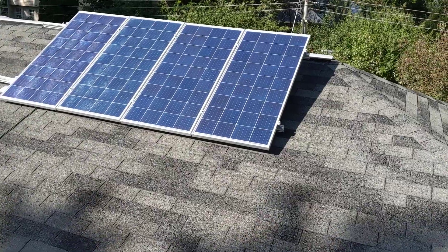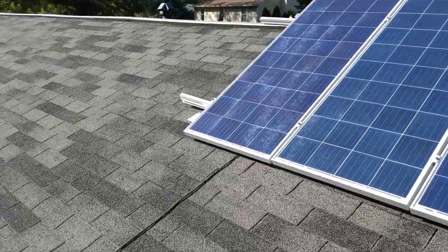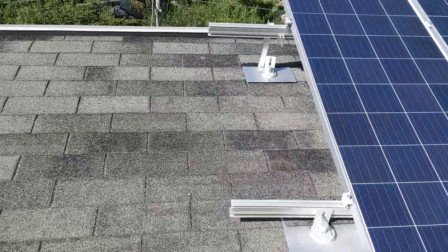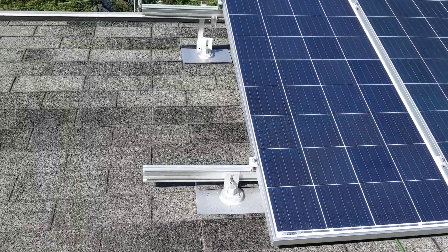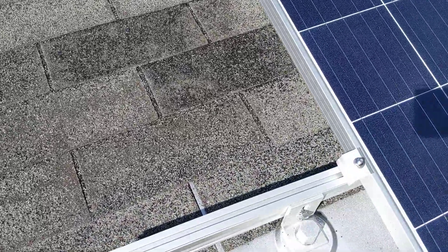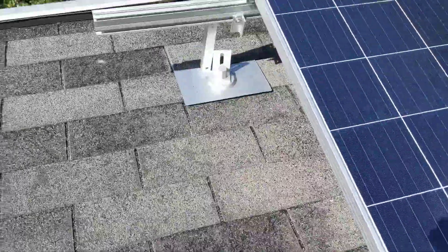The four panels that I've got are right here. The rails that I got — I ended up getting about 125 inches of rail. I got the easy mount roof mounts, and there you can see how they're set up, and then the rails.